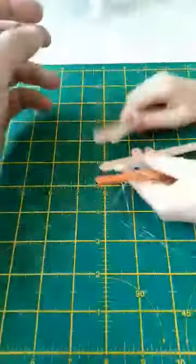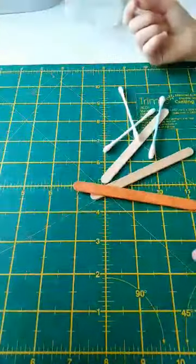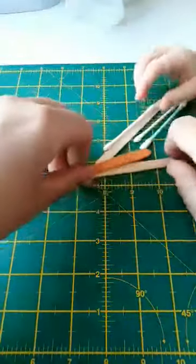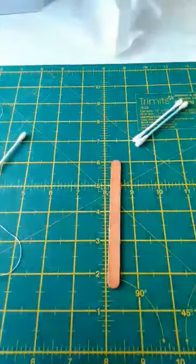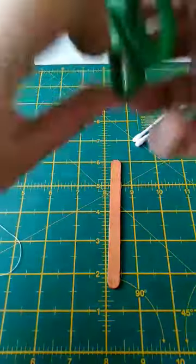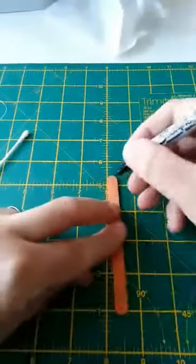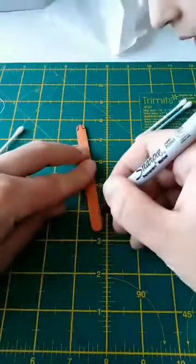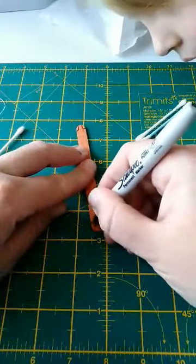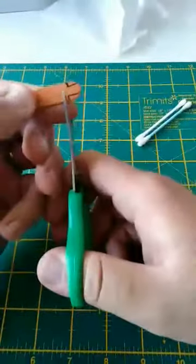So this is for your mini crossbows. Are we going to keep all of these? What you need to do is cut these two sections out. Adults, you might need to do this bit because this is a hard bit.